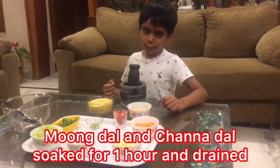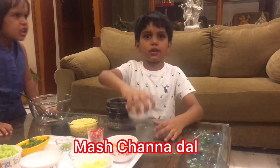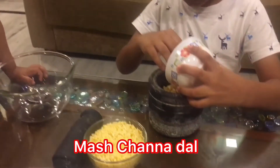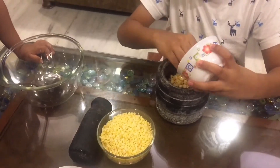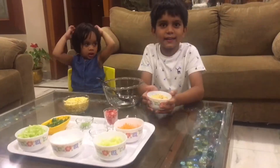We have soaked boondal and chana dal for one hour. Let's mash chana dal. Like this.